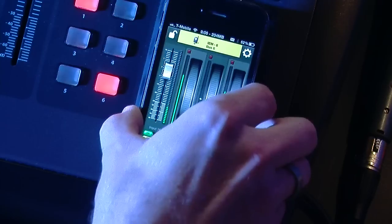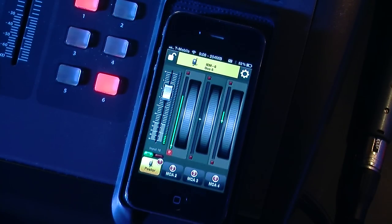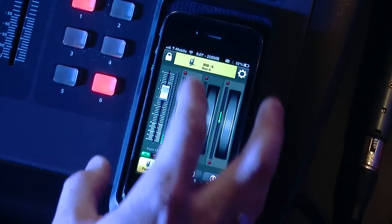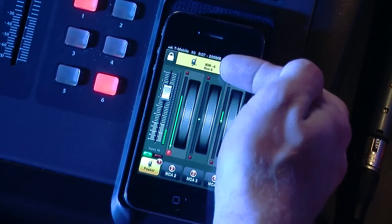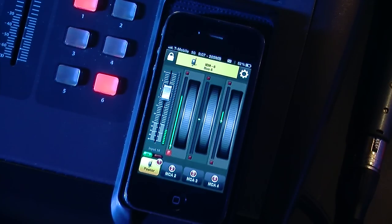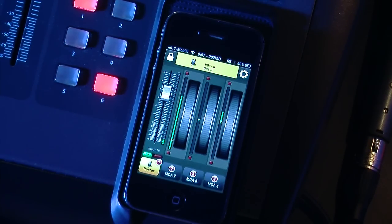If you guys have any questions, feel free to post below — that's a real quick run-through of how this app works. I've had some of my musicians running it and it seems to work great. The lock feature here is for locking in your bus. So if you have a vocalist that wants to have this app programmed, you can go ahead and install it and then lock the app, locking in which bus they are on. That way they don't have to worry about being on a different bus accidentally. If you have any questions, feel free to post below — otherwise, I'll talk to you guys later.